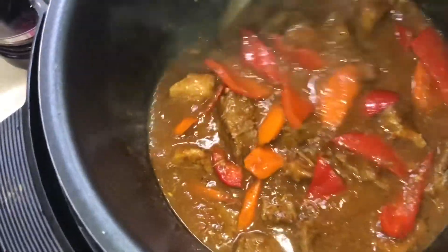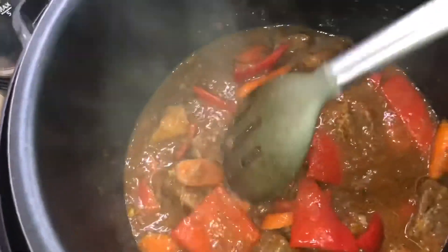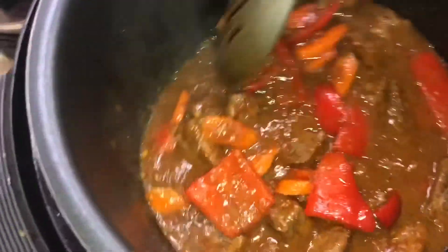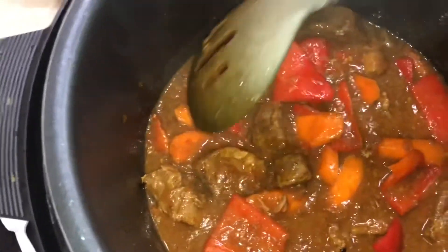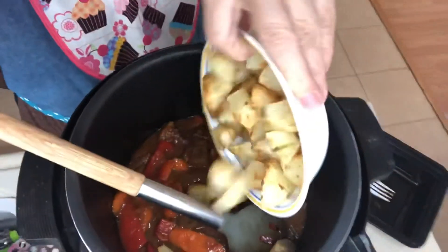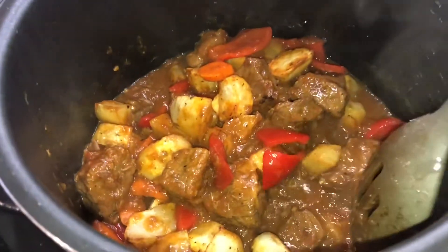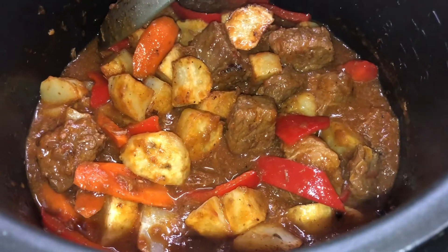The sauce is perfect — when I put the potato it's gonna thicken it anyway, but it's thick already. I tried the beef and it's tender, so everything's ready. Let me just put the potato. Another maybe 5 minutes and then I'm going to put my potato. There's my potato. Here's my mechado guys — in less than 2 hours I cooked 2 recipes: beef broccoli and mechado!